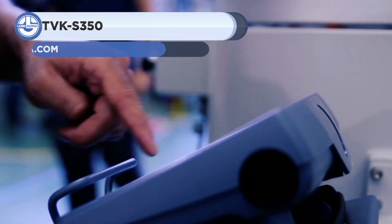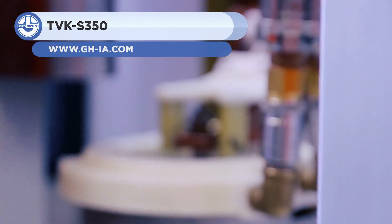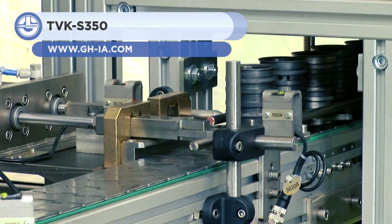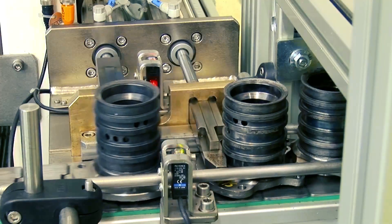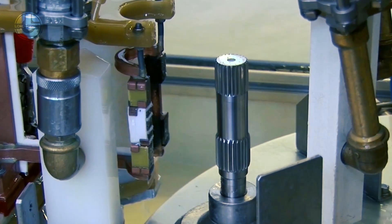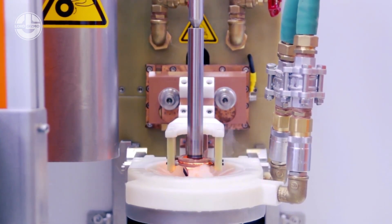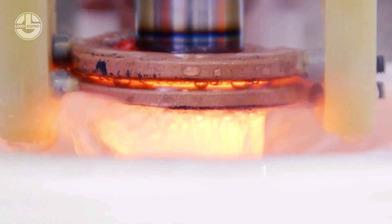The TVK S350 is up next. It is a vertical scanner — a comprehensive induction heating system that includes a power supply, a CNC-controlled machine, and cooling and quenching systems. This all-in-one solution handles a variety of industrial heat treatment and brazing procedures with up to 100 kW of power.